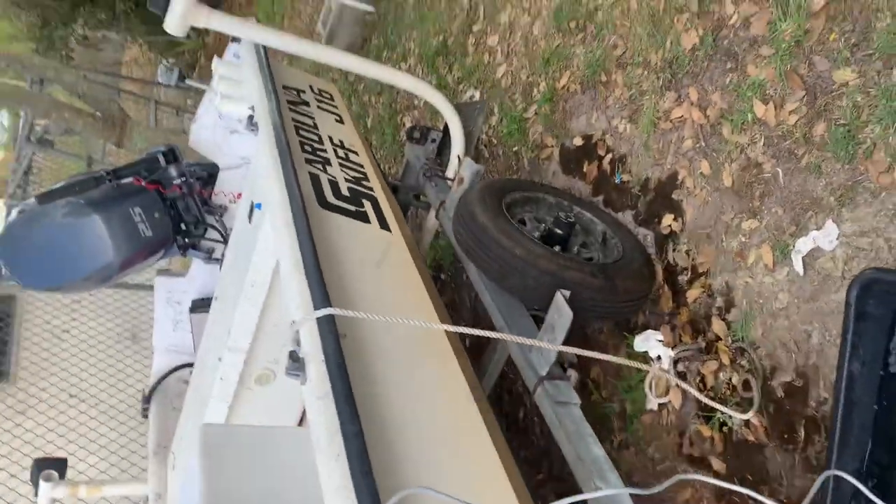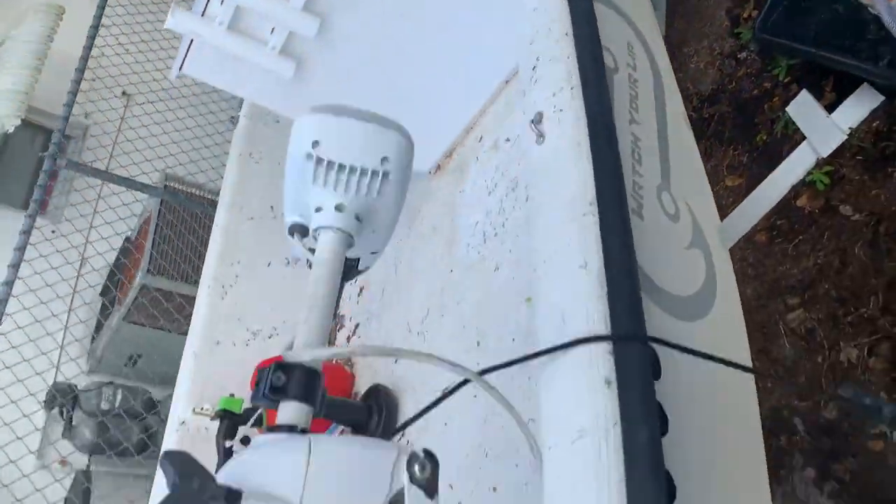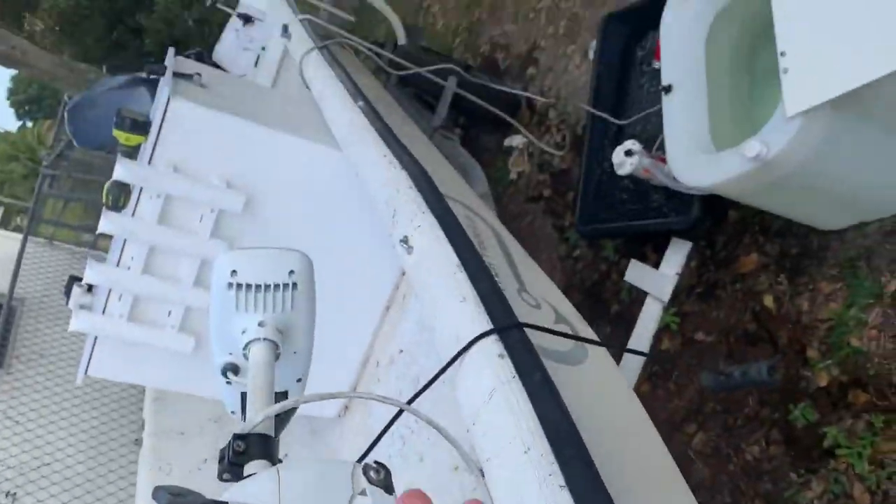Subscribe to our channel to see all the how-to on how we get this thing installed, along with all the other things like our GPS system, electronics, our center console box, rod holders — all kinds of stuff. Subscribe to our channel. We're going to show you how we transform this skiff from just a boat to a fishing machine.